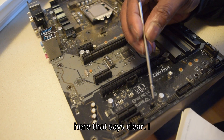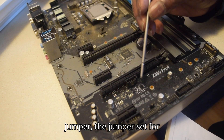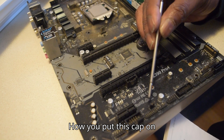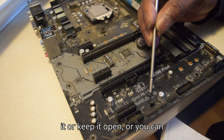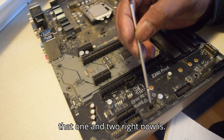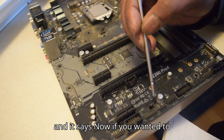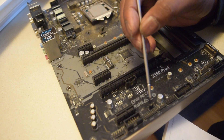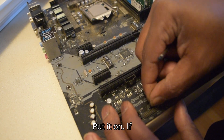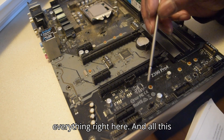Now, there's a port right here — it doesn't say 'clear' but it says CLRMO. That right there is the jumper set where you can either short it or keep it open. Contacts one and two is the default, and it appears that one and two are connected right now. If you want to clear the CMOS, you put the jumper on two and three — that will clear everything.